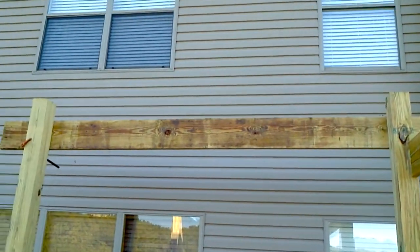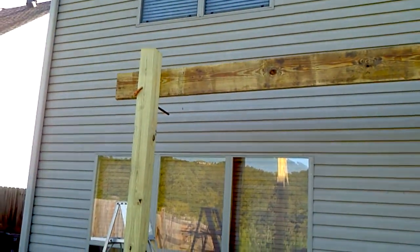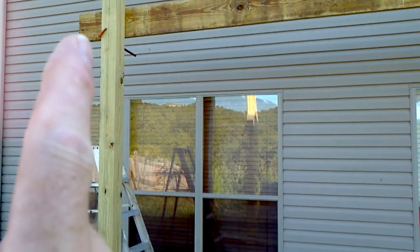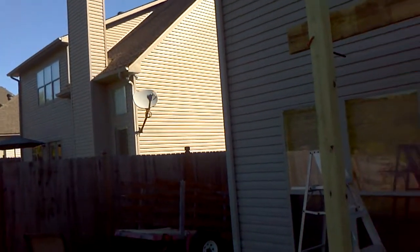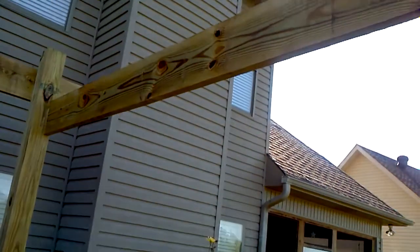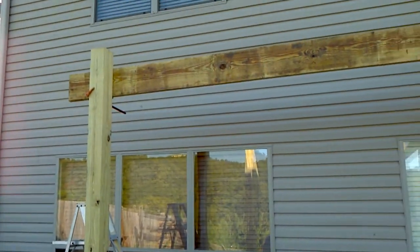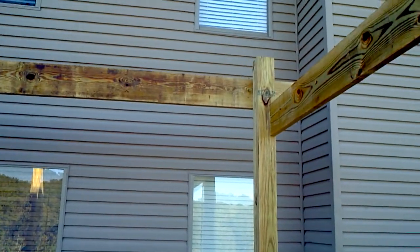Once I get it up, I'm going to get it level, mark the line on the back side of this post here, then shoot the crosshair to this post, get it level, then we're going to notch it. Once we get that side in, the rest of it will just go — it'll be like stacking Lincoln logs. That's how I'm transferring the line.